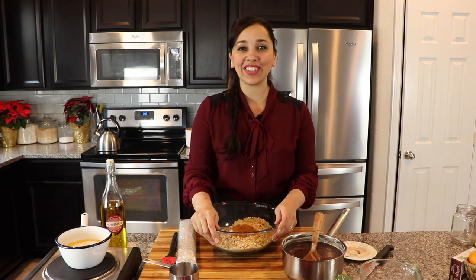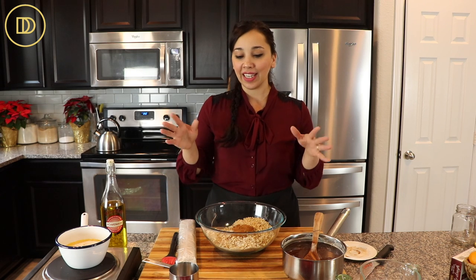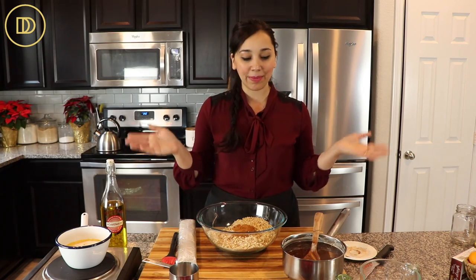Hi guys, welcome back to Dimitra's Dishes! Today I'm going to be teaching you how to make the king of all Greek desserts — baklava. It's the Greek version, it's delicious, simple, and easy, and I can't believe I haven't taught it yet. Greek desserts are most of the time very basic when it comes to ingredients — there aren't too many in them.